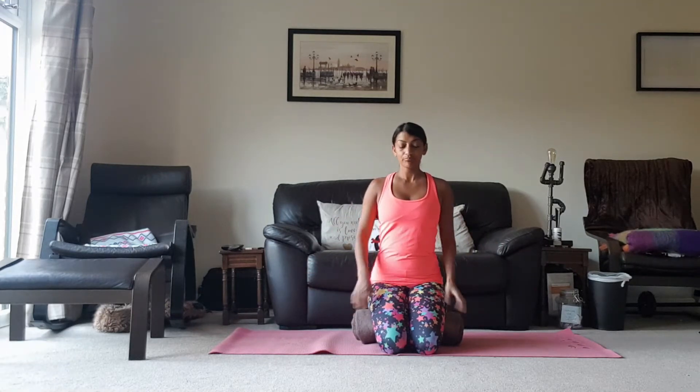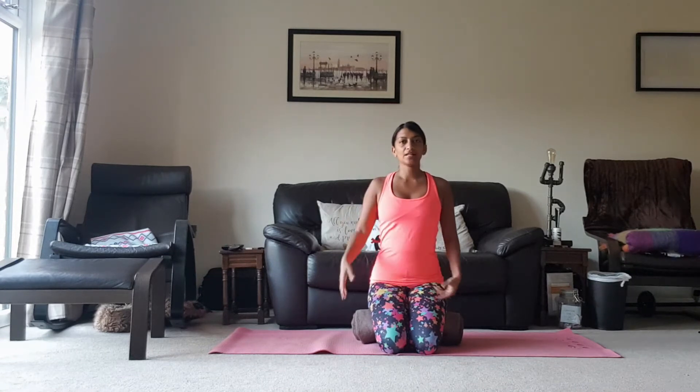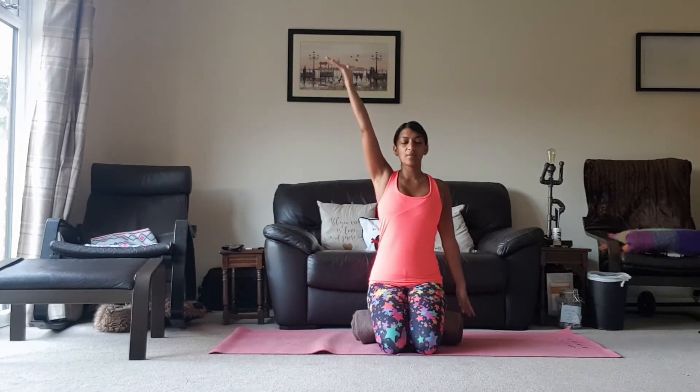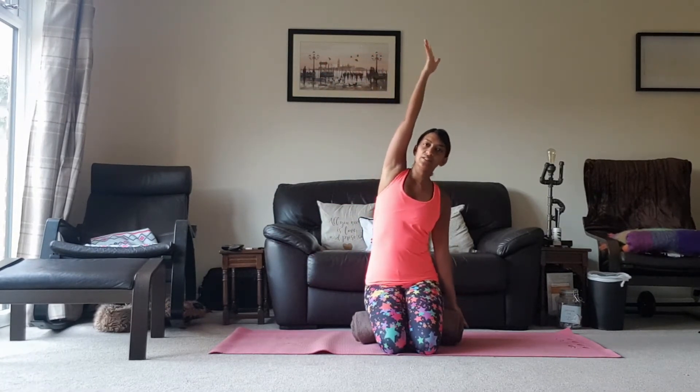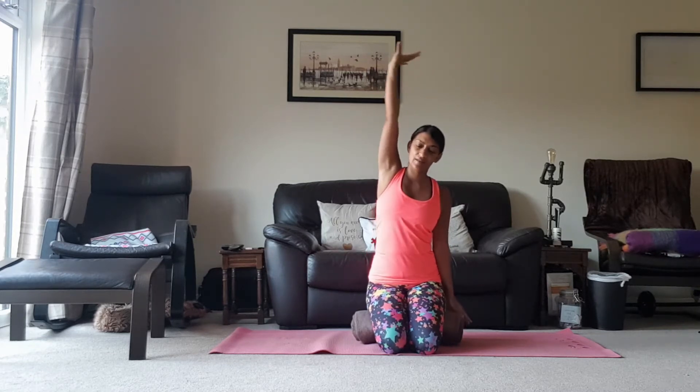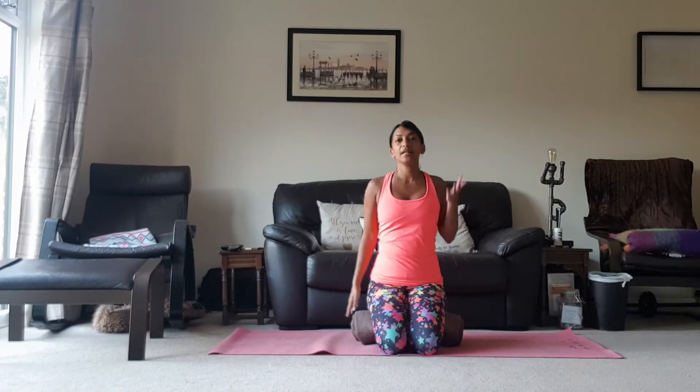So we're going to lengthen through the spine again. Float to the crown of the head up towards the ceiling. And then we're just going to take a breath in, lifting the left arm up towards the ceiling and then just leaning towards the side. And then bring it down. Inhale, breathing in. And exhale, breathing out.